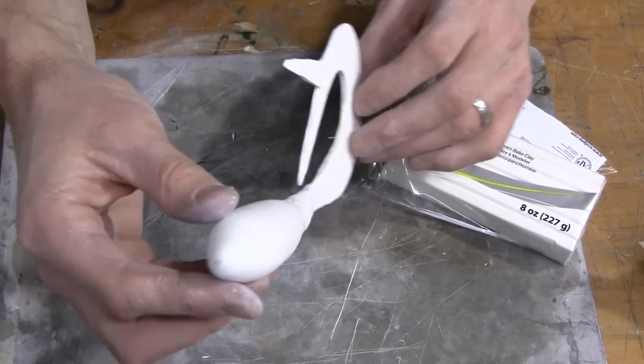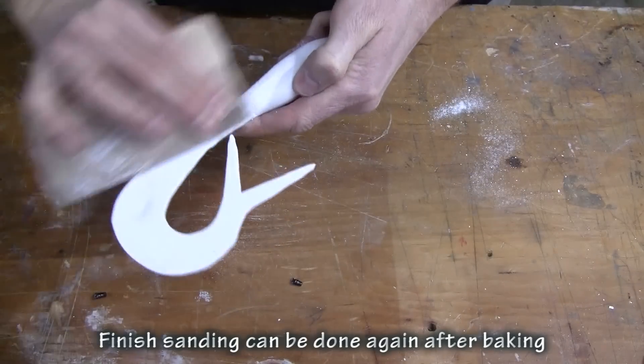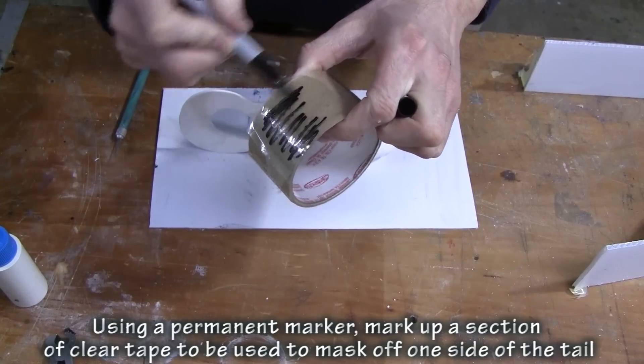Now we have the tail perfectly centered into the body. We go and refinish that, resand that seam down so it's nice and smooth and cosmetic. Now we're ready to make our split mold.